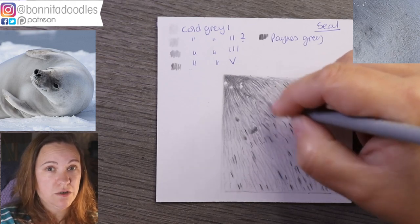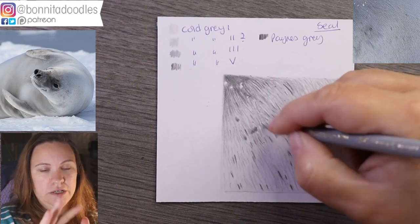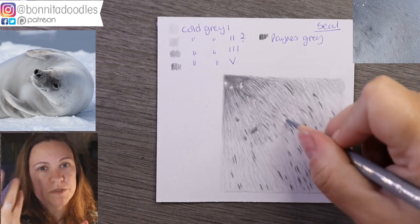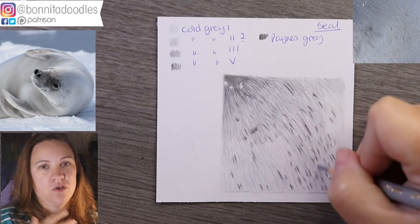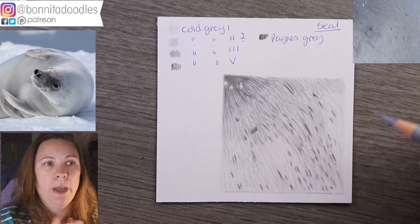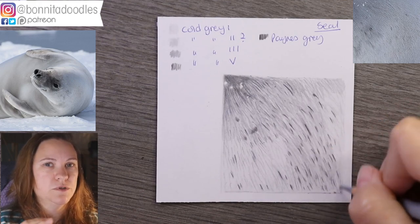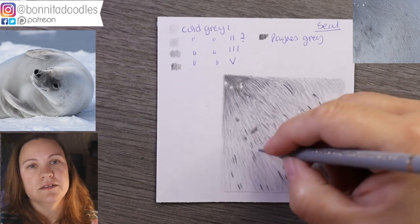We're just blending out with cold gray three, and I'm starting to add a bit of pressure where the shadows are. If you look at the reference, the shadows in this particular area are quite subtle, so it's a case of building them up. I much prefer to build up slowly rather than going too dark too quickly. Personally I like to blend between each layer to give it as much smoothness as possible, because it all helps towards getting that soft, sumptuous fur that seals and animals have.